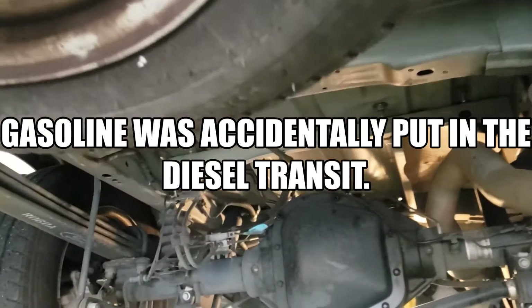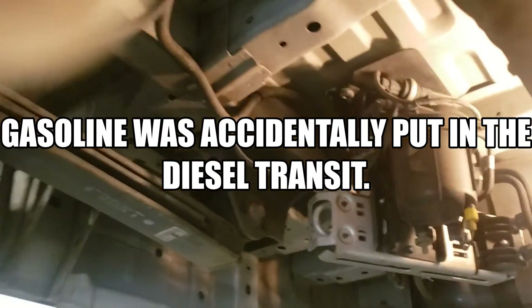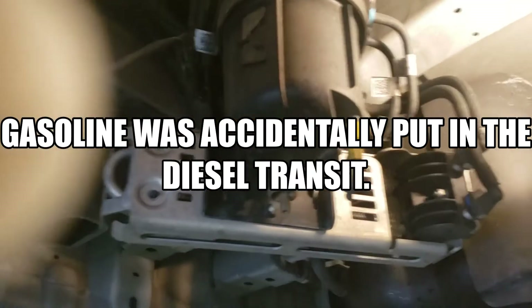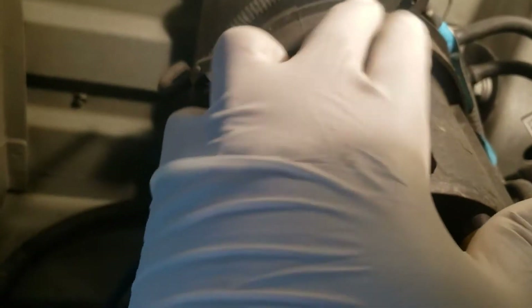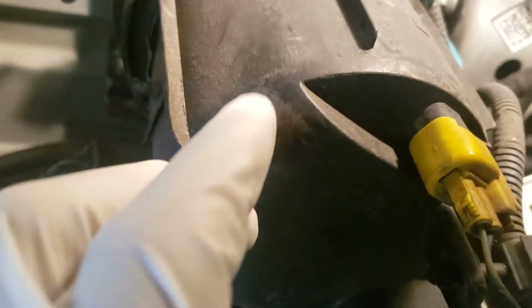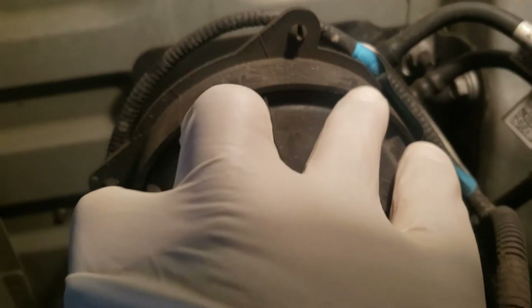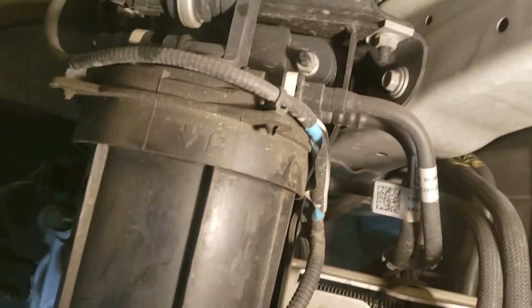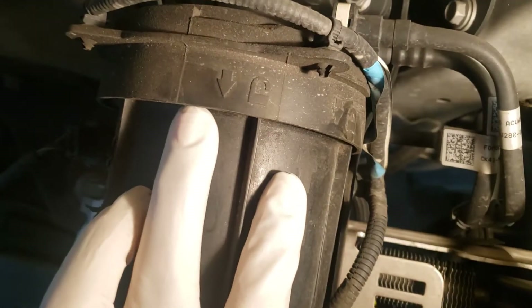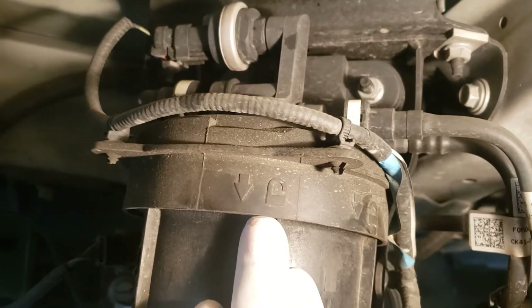The fuel filter is on the left side of the vehicle, right underneath the differential. Here it is — this is the fuel filter. Notice it has an arrow mark right here. There's a mark here and a mark here, so we're going to turn it to where it says unlock.